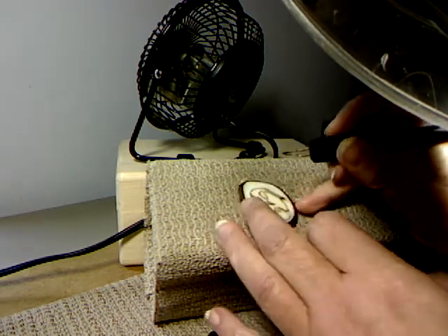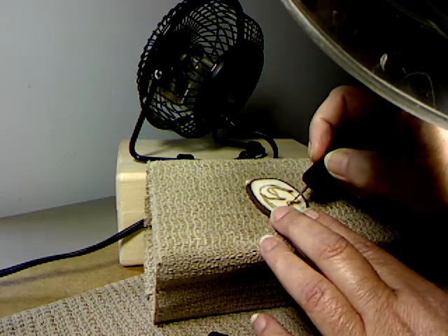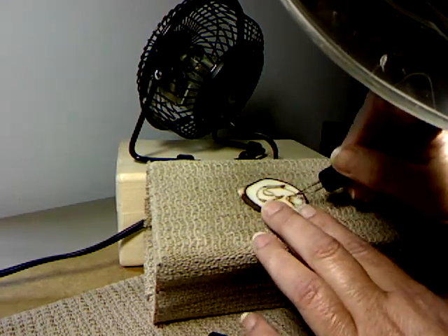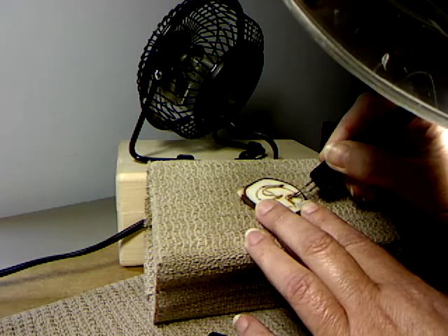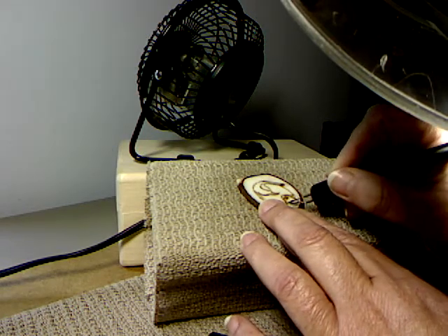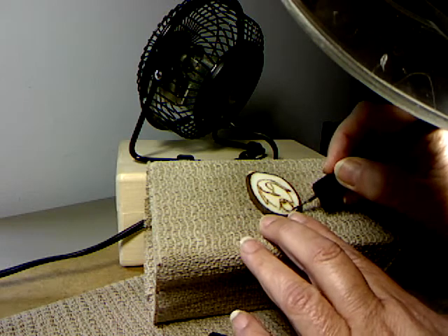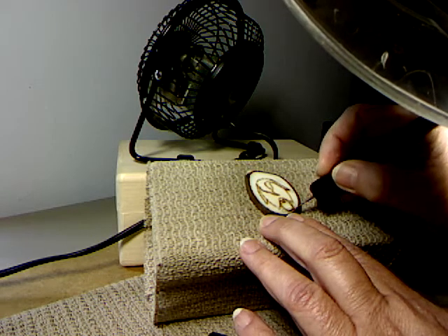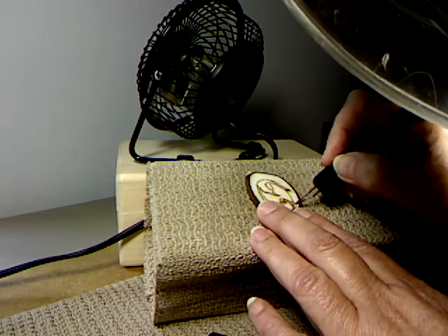I will turn the piece a lot to get angles. I use a magnifier so I can see the details — even if you can't see them with the naked eye, I know they're there. I think it looks better.